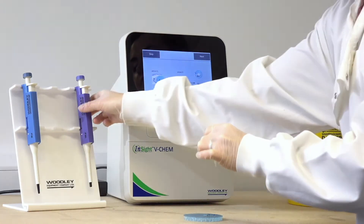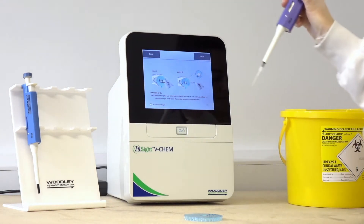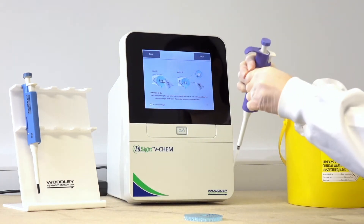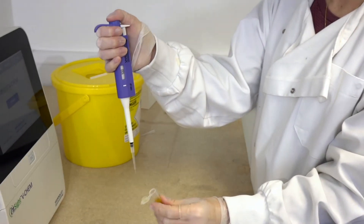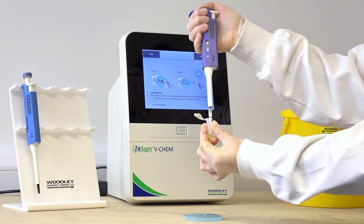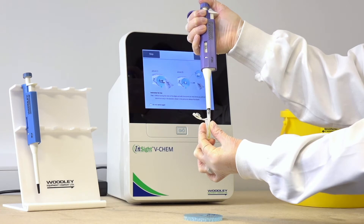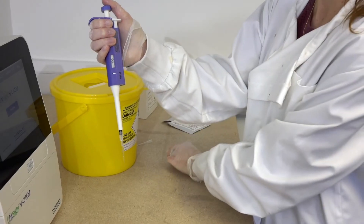Attach a new pipette tip to the end of the 100 microlitre pipette. Do not touch the end of the pipette tip. Using your thumb, push down the plunger on top of the pipette to the stop position. Insert the pipette tip into the serum, plasma or whole blood sample. Slowly release the plunger to draw up the sample. Avoid drawing in any air as this will cause the rotor to fail. Once the pipette tip is filled, remove the pipette from the sample tube.